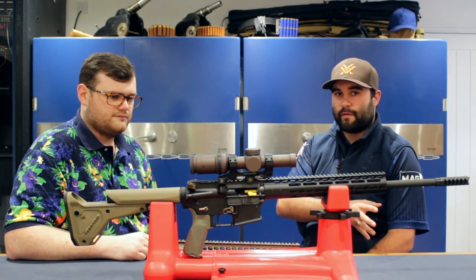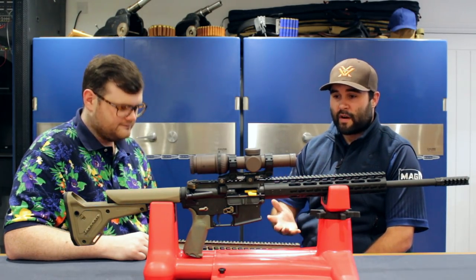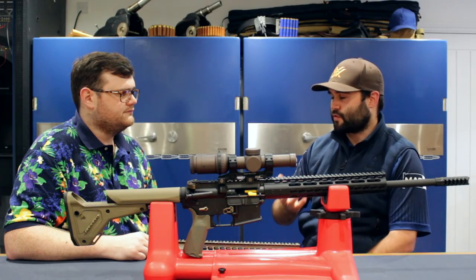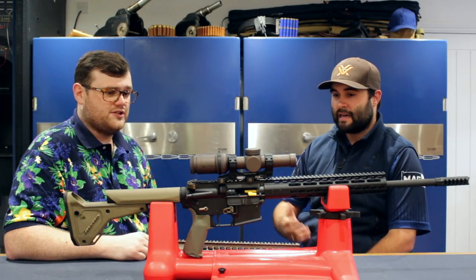We've also got one down here at Bluefield Sports. We've been running both of them and as Dan said, they do need some running in. They've been running well, but the first 100 to 200 rounds there are a lot of failures to extract and a couple of jams. But it seems the more rounds you put through it, the better it gets.